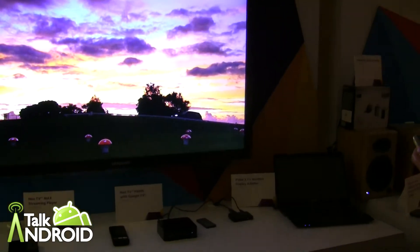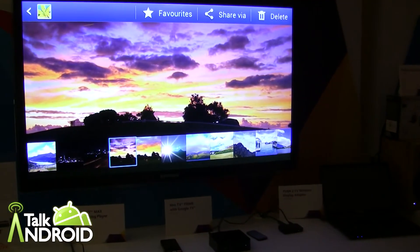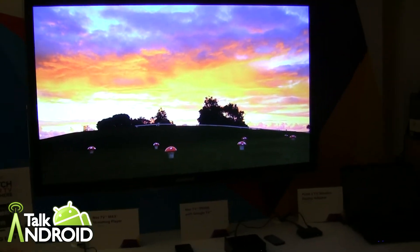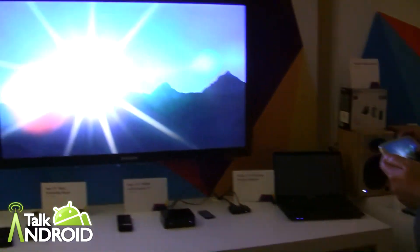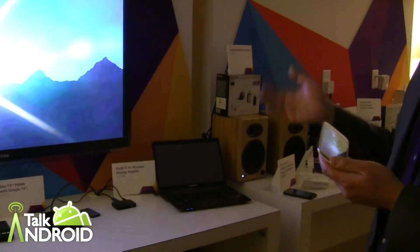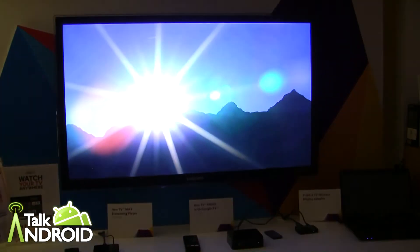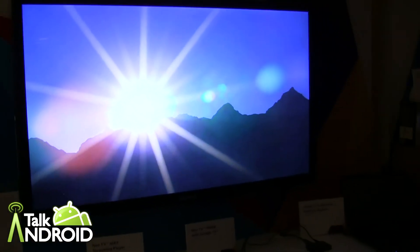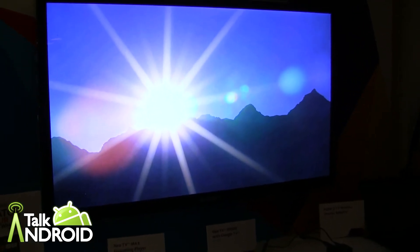It all depends on what Android phone you have and what the interface does. But basically anything that's on the phone — the browser, games if you want people to watch you play, you can play a game and have everybody else watch. You can launch Facebook and go through photos, go to YouTube and play videos, or go to any web content or app content you have and mirror it on the television.